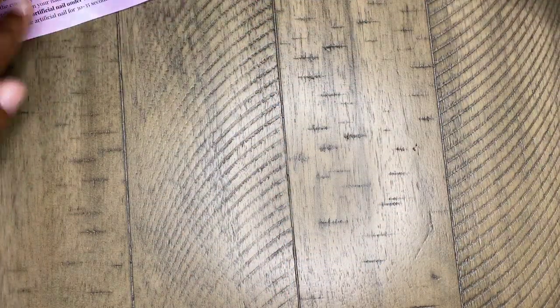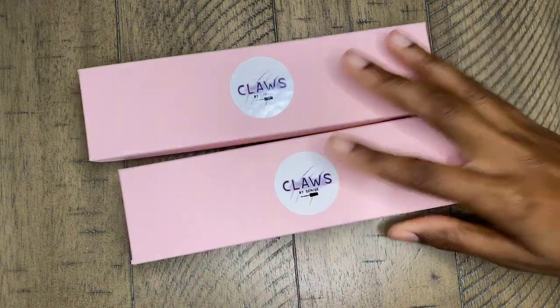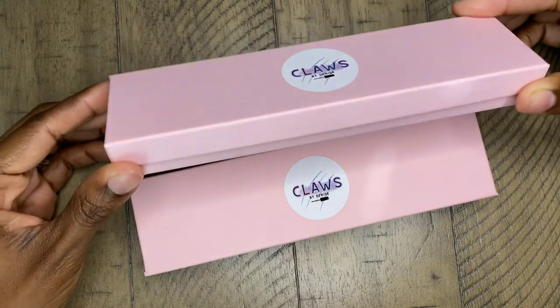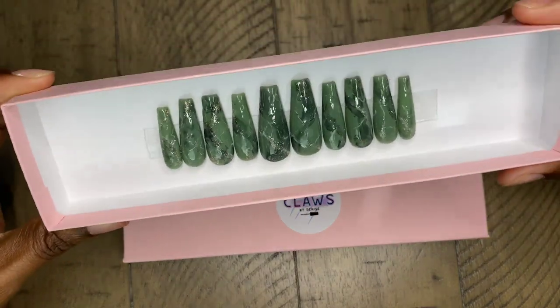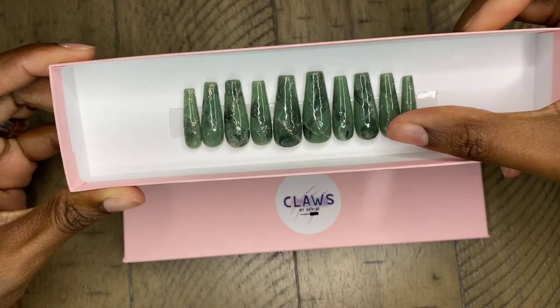So that is the nail prep kit — we're going to push that to the side as that is available for purchase. We're going to get into these nails. Here is the packaging — she did send me two types of nails to review. The packaging is so sleek, nice and simple, but very protective of the nails.